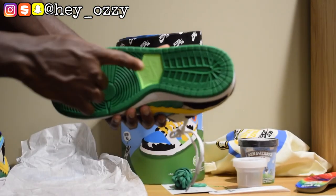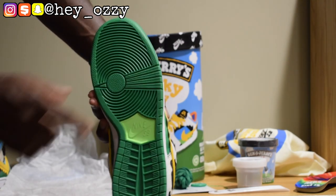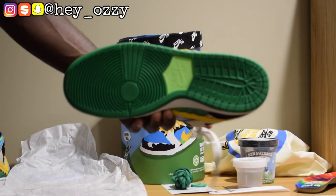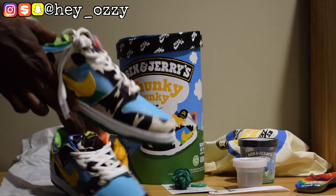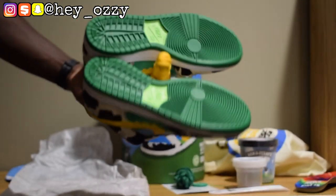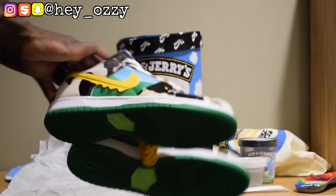On the sole of the shoes, it has like this lime green Nike SB logo, and the soles themselves are green — they look really good. All together this shoe looks amazing; the quality is definitely there. Let me go ahead and give you that 360 view.